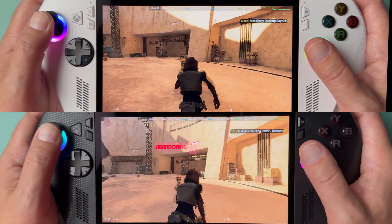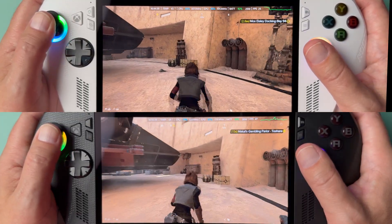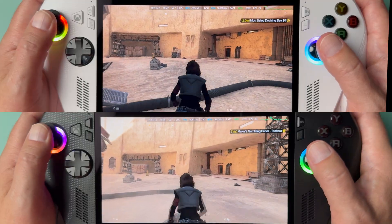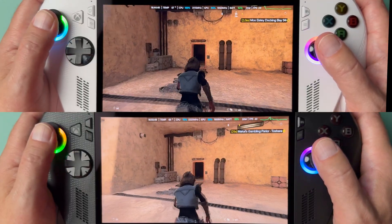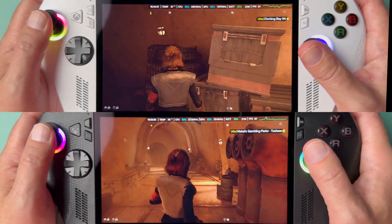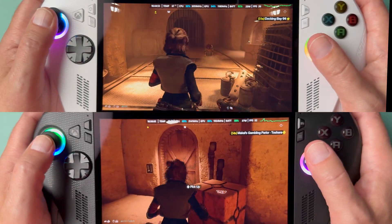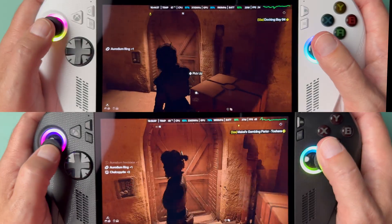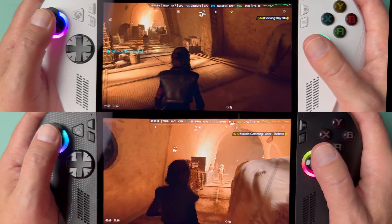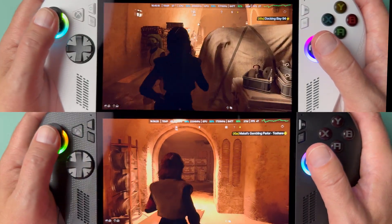We're going into a slightly more linear area of the game — a corridor in the hangar area. You will see the FPS does jump up a little bit, and the Ally sometimes got close to 30 FPS here. But that's not consistent throughout the game, because most of it is out in the open world running around and storming bases with a lot of enemies on screen. You're going to really struggle on the Ally — if you get a bunch of enemies on screen you could probably kiss 15 FPS goodbye, and you might even get into the single digits.